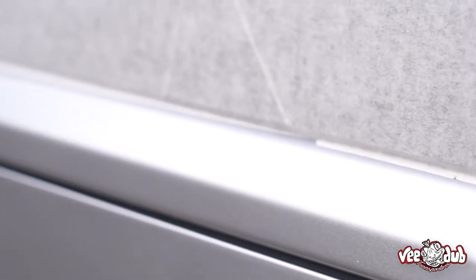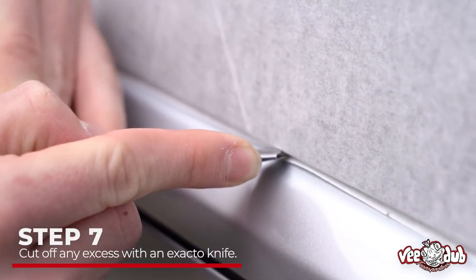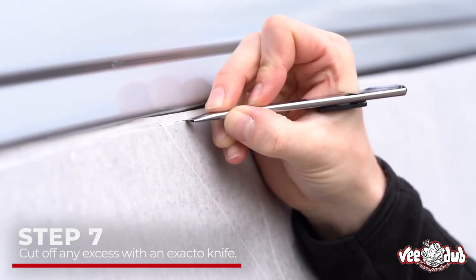Once it's all laid and nice and flat, if you're fitting this to glass you might notice a slight overhang along the bottom and across the top — that's fine. Just take your knife that comes in the kit and slowly start to trim the overhang so the edges are all trimmed along the top, sides, and bottom.